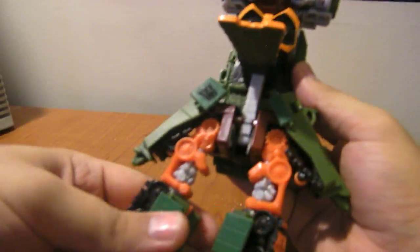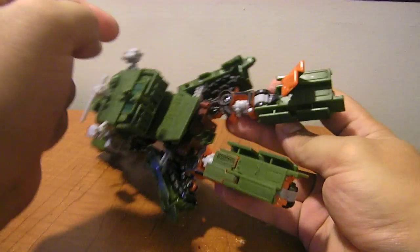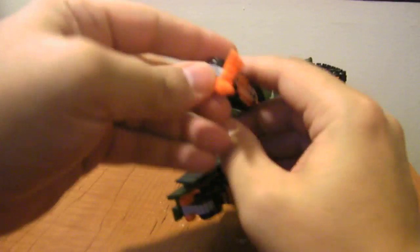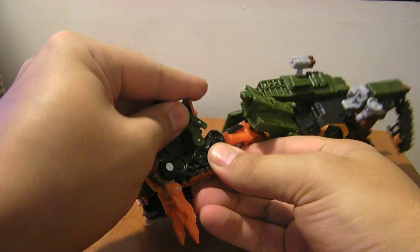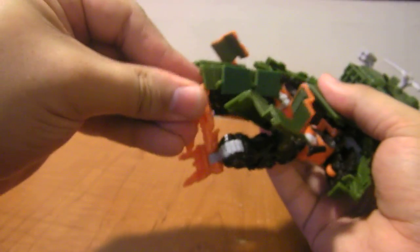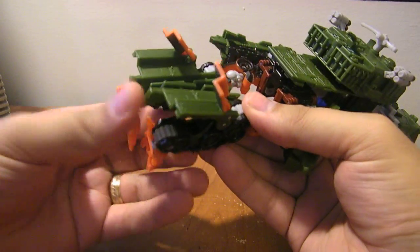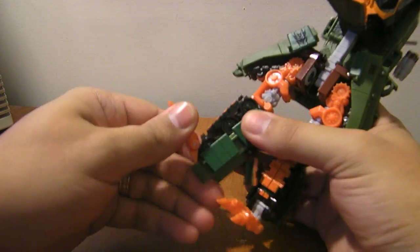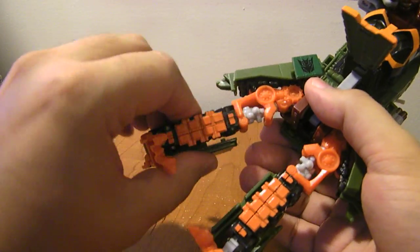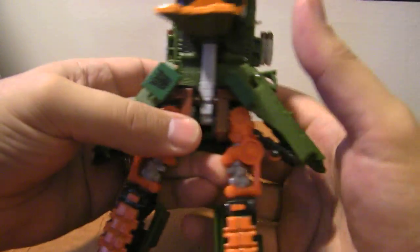Down here on the feet, you want to rotate so the orange pieces are facing forward. Then open up this back panel, flip it down, lift this up, and flip his feet out, then close that back up. You can position that panel however you want. He does have a little Mech Alive feature — you can see these metallic pieces rotate when you rotate his shins. It kind of looks like bones. He's a very skeletal warrior, and it looks like bones underneath the armor, which is a neat effect for the Mech Alive gimmick.